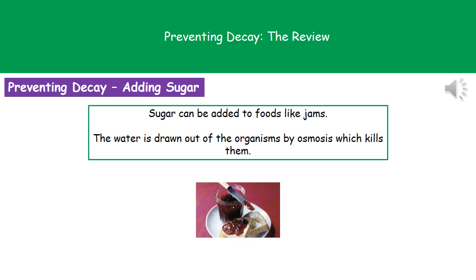The next method we can use is adding sugar. This is what we do when we make jams. By adding the sugar, water gets drawn out of those organisms by osmosis, and again kills them.